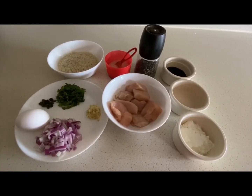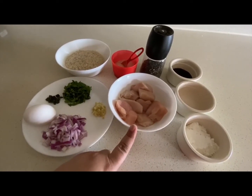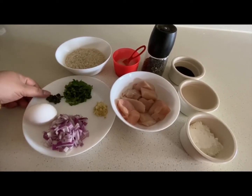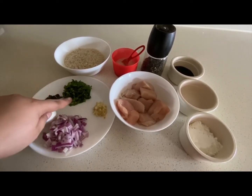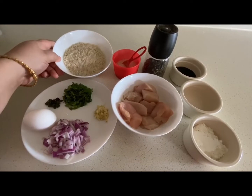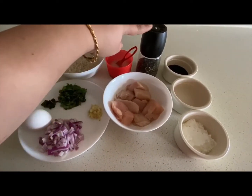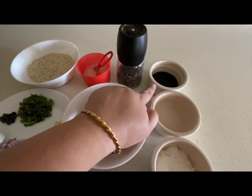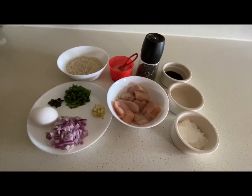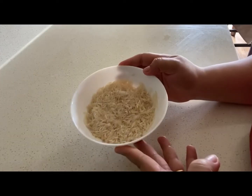These are my ingredients for chicken kadam food. I have 200 grams of boneless chicken, half a medium sized onion chopped, one egg, one green chili chopped, some cilantro, a teaspoon of ginger garlic paste, 2 cups of basmati rice, raw salt as per taste, pepper as per taste, 1 teaspoon of soya sauce, 1 teaspoon of vinegar, and 1 tablespoon of corn flour.